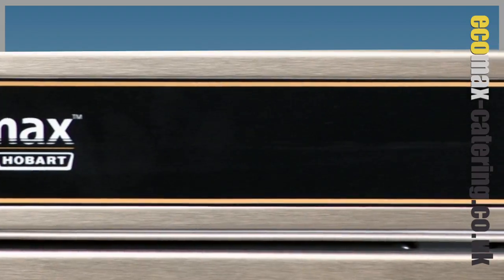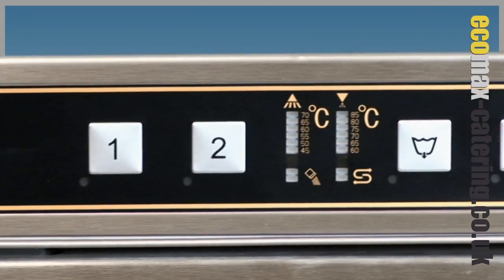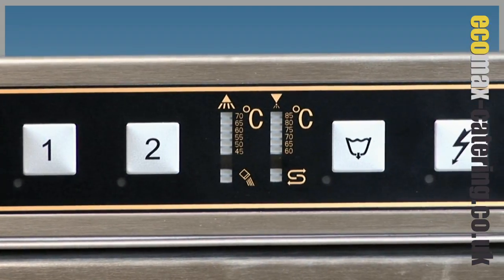Simple to use soft touch control panel with temperature display, giving fully automated control, reducing potential operational errors.